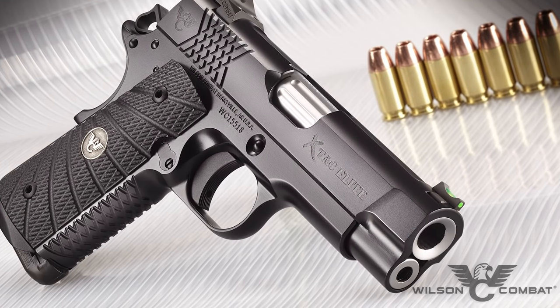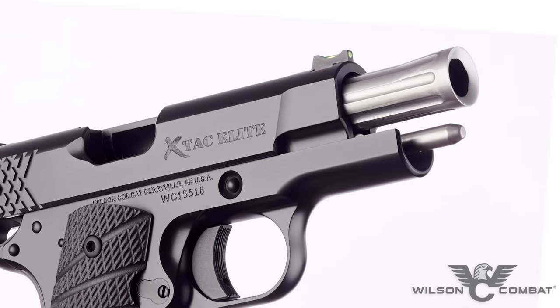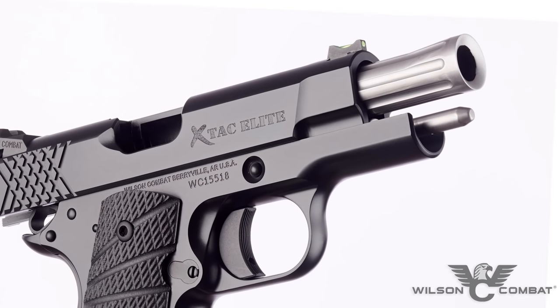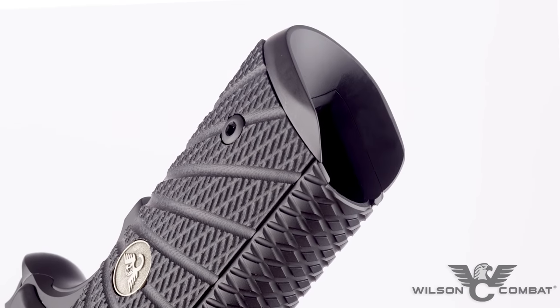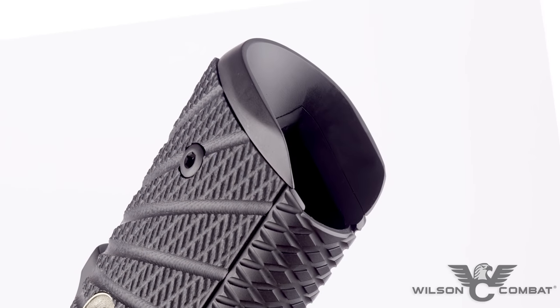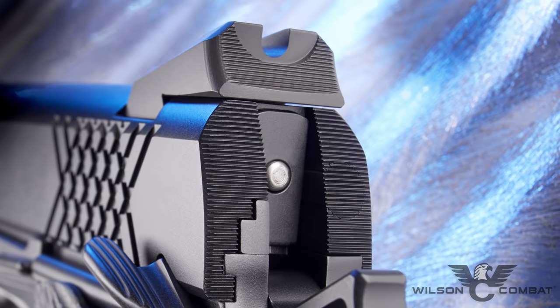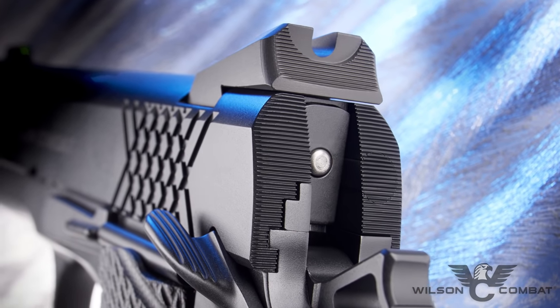Chambered in 45, 9mm, and 38 Super, the striking good looks of the X-TAC Elite's barrel come from upgrades like a fluted chamber and a flush-cut reverse crown. Standard performance features like our reload-enhancing one-piece bulletproof magwell and our robust rear battle sight with fiber optic front sight ensure getting rounds on target has never been faster.